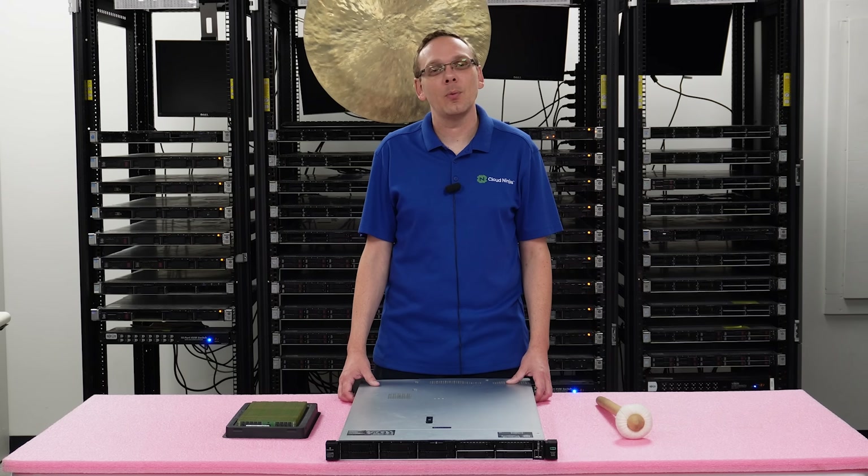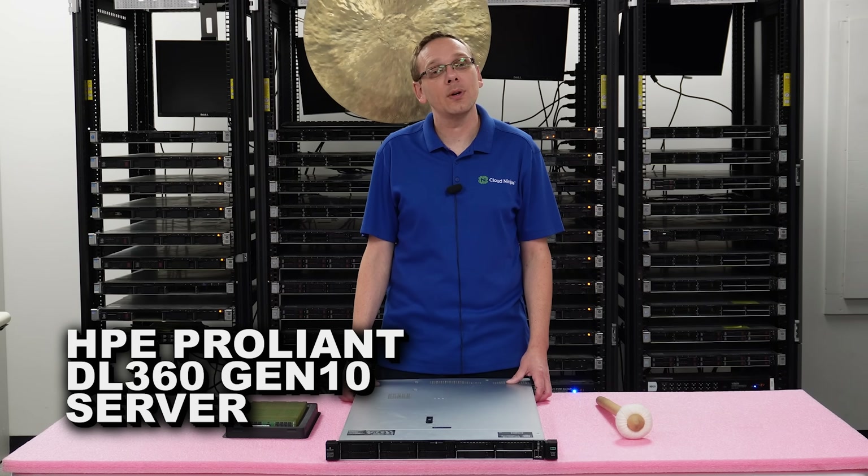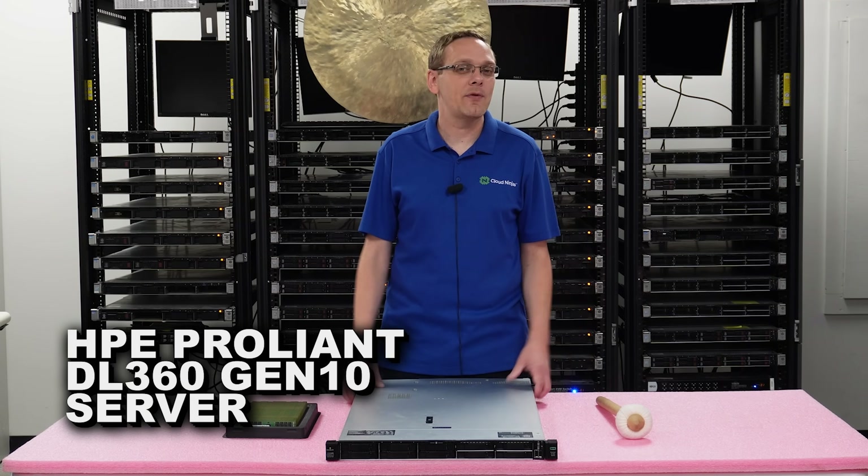Thanks for stopping by today to learn a little bit more about the HPE ProLiant DL360 Gen10 server. If you find anything that helps you in this video, click that like and smash that subscribe.